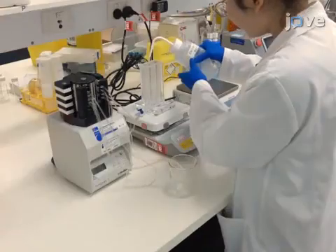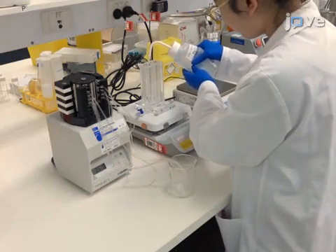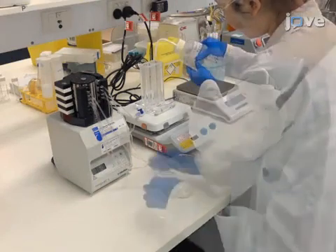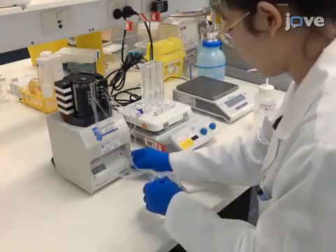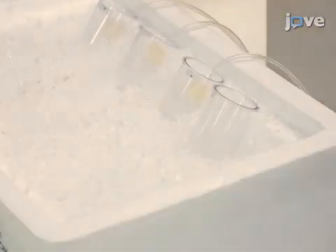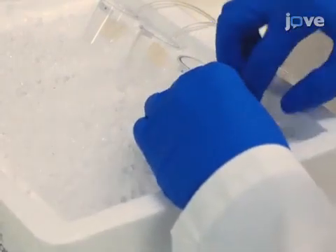On the day of mitochondrial isolation, wash the gradient pour and PVC peristaltic tubing with deionized water to prepare the gradients. Then incline and position two 50 milliliter centrifuge tubes on ice such that the peristaltic tubing outlet touches the wall of the tubes.